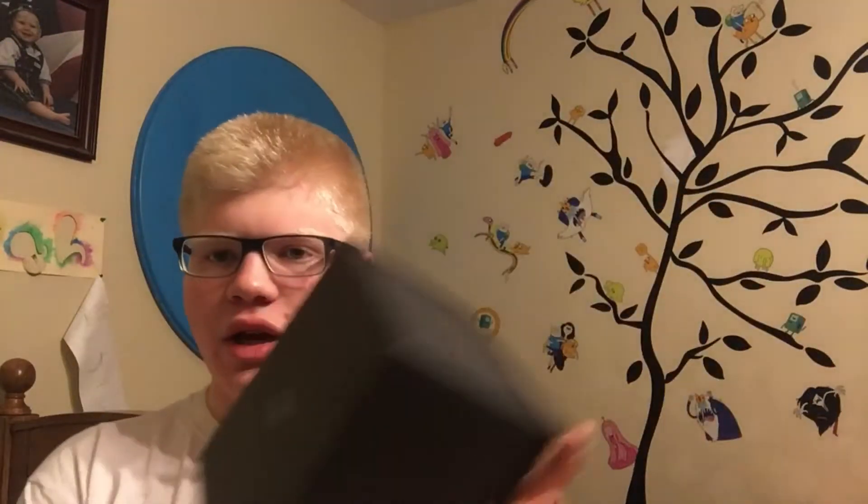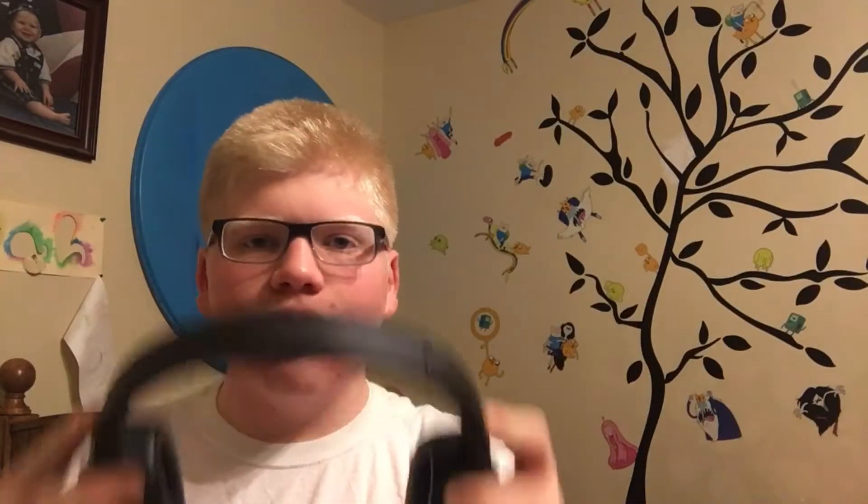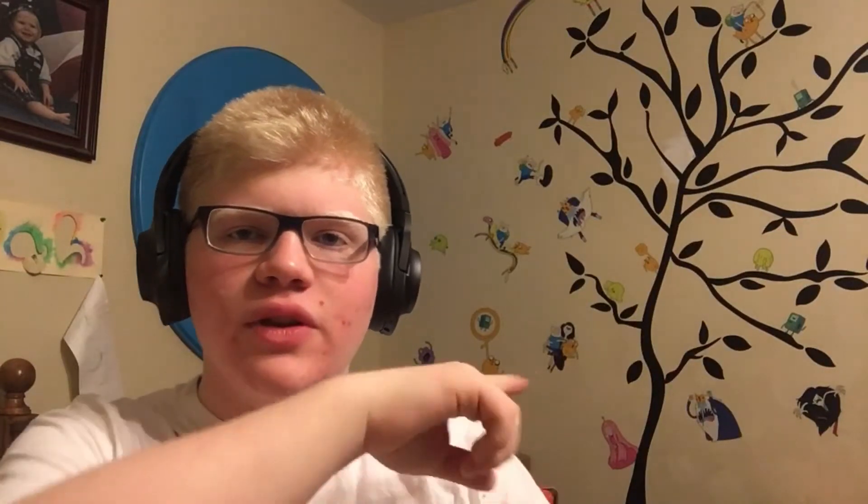I'm going to be using these all week and recording every single day, then compile that into a video coming out in about a week giving you guys my recommendation on these headphones. It comes in this little gray pouch — it came in a box first with all the wires and stuff. They seem really nice noise cancellation wise, a lot better than the Beats. They're wireless, they're great.